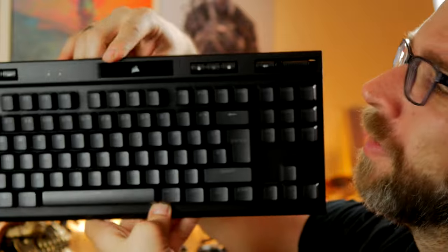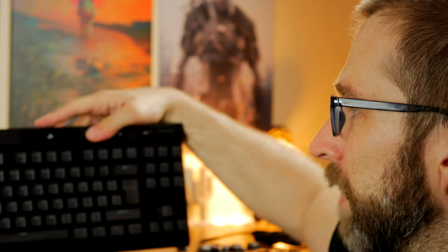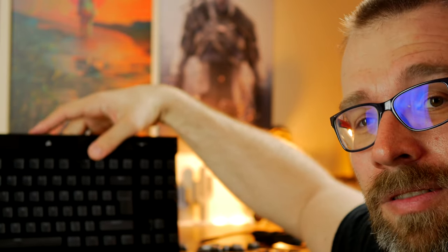This keyboard is already picking up dust just minutes after unboxing — little specks you probably can't see now, but they'll come up under the lights in the main video. If you're wondering why my face looks enormous, it's because I'm on the macro lens. Expect these behind the scenes to be a bit rough and crazy — different audio levels, weird macro shots — but hopefully still a fun look at how I make my videos.